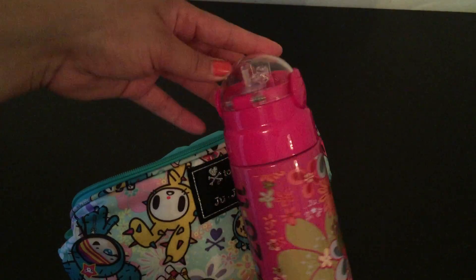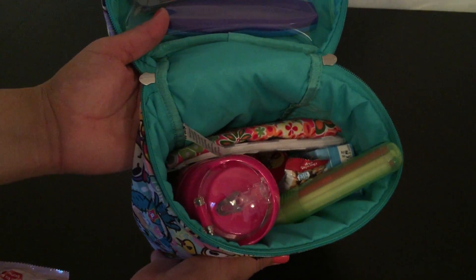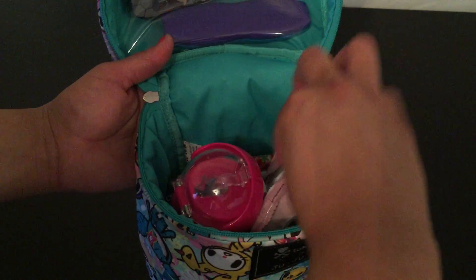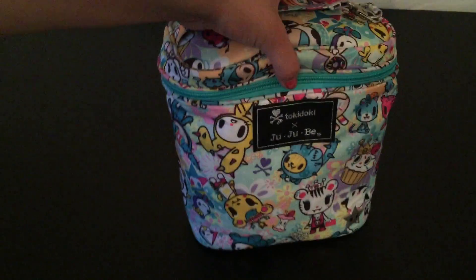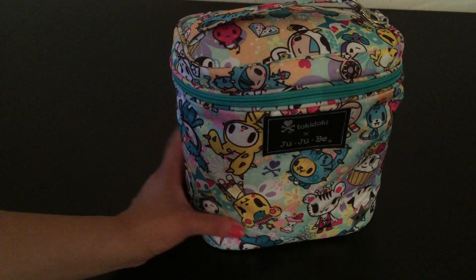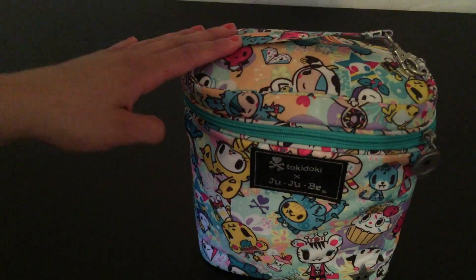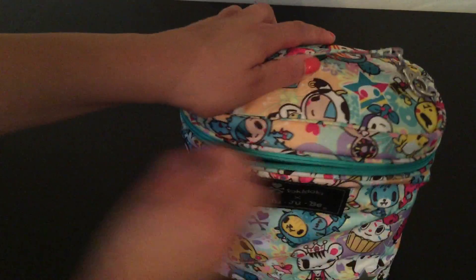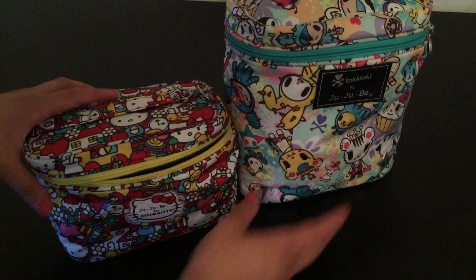If you have one of these Zolis by Jujubee, or just the Zoli brand by itself, it'll fit in here perfectly — it's a good size to go inside a regular fuel cell. I can still fit the mum-mums in there and still have much more room to spare. When you close it, it fits a good sippy cup — if you have the Playtex or the Avent bottles, it fits perfectly, and I'm guessing even a Dr. Brown bottle would fit in here.